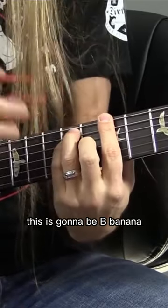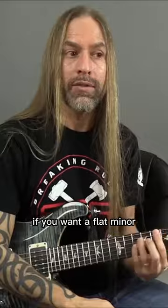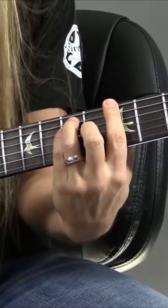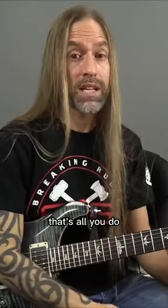This is gonna be B banana, B anything you want. Once you get there, you can clothe it with the quality that you want. If you want A flat minor, that doesn't need to be scary — A flat minor, just like that. That's all you do.